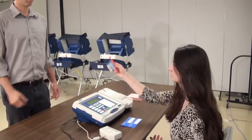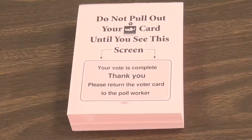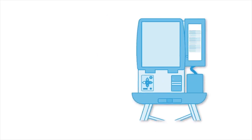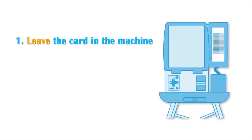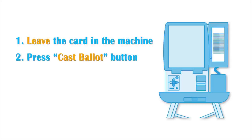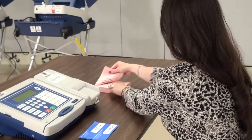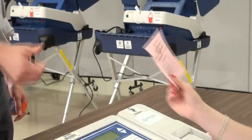Remove the card, then hand it to the voter along with an activation card warning slip. Tell the voter to leave the card in the machine until they have pressed the cast ballot button and the touchscreen directs them to remove it. Then tell them that they must follow the prompts to review their ballot before removing their card. Direct the voter to the touchscreen to vote.